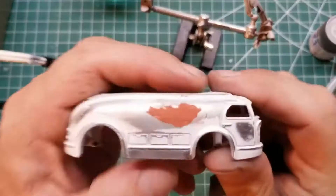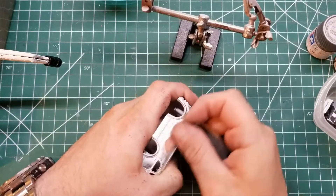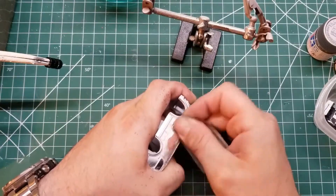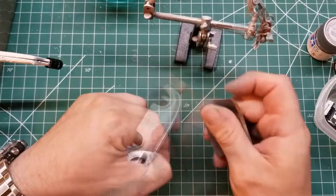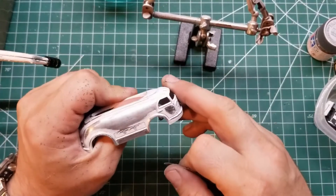After that we threw some primer on it, and I noticed a huge scratch on the passenger side, so I filled it with some Bondo — actually I think it's a Mastercraft brand spot putty, but that's beside the point. We filled that and sanded it until it was nice and smooth.